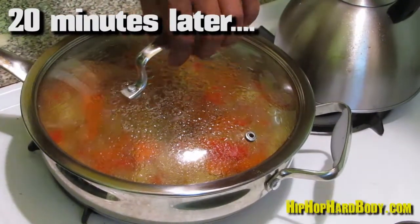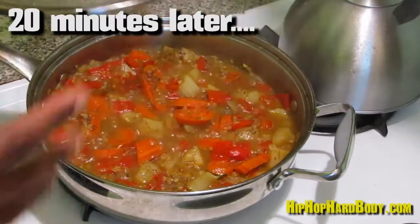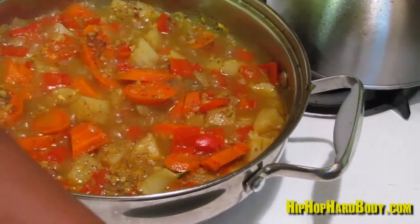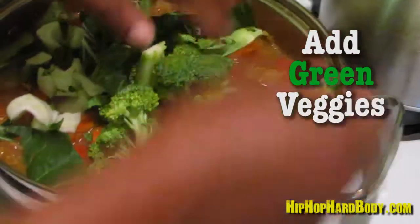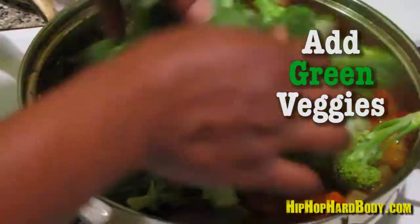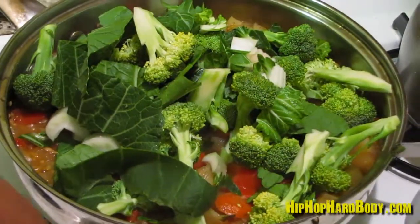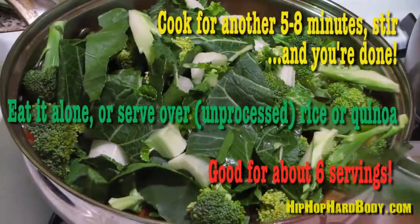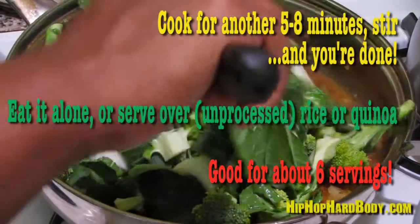So now, after about 20 minutes of the potatoes and carrots cooking, it's time to add the rest of your green vegetables. These won't take as long because they just basically steam. So you just add in your bok choy and your broccoli and give it a quick stir.